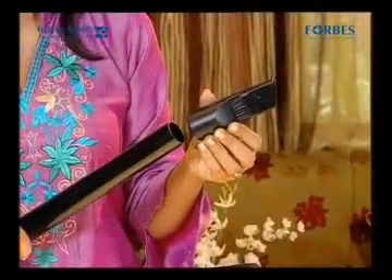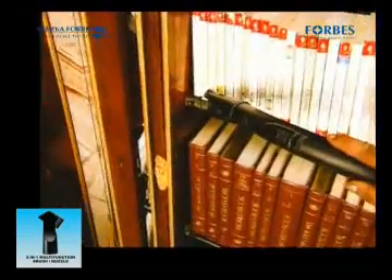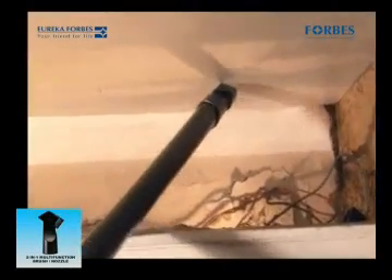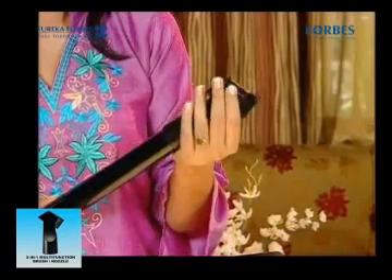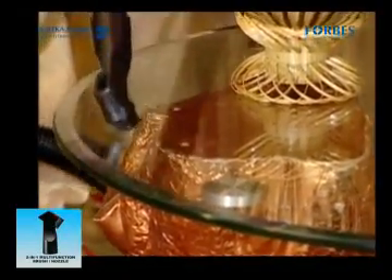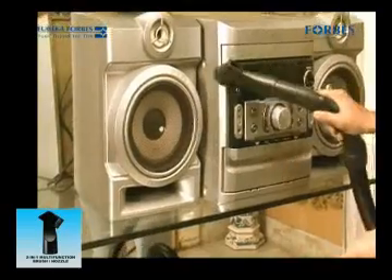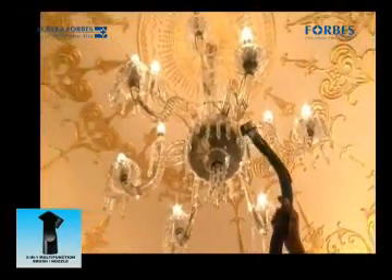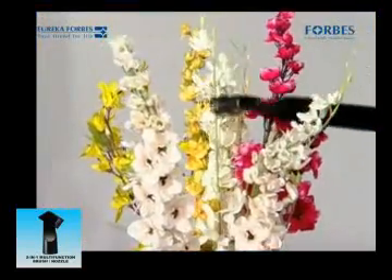Attach the two-in-one multi-functional brush to the extension tube like this. You can use it to clean sofa corners, bookshelves, photo frames, wall corners and other difficult to clean places. Attach the brush as per requirement and use it to clean the AC grill, glass table, TV speakers, music system, chandeliers, artificial flowers and many such household articles.